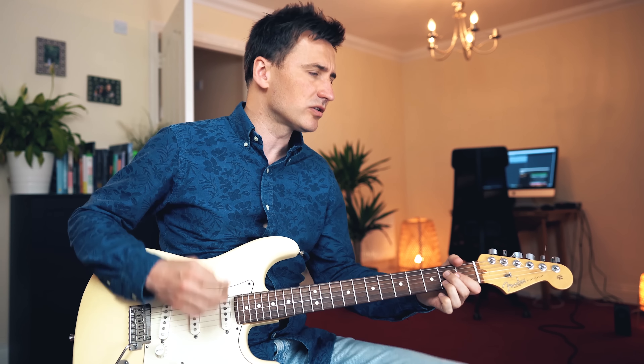But instead of playing a bluesy lick like BB King, he's playing something that is much more in the country style. But he's also playing the Chuck Berry rhythm, remember? And then to squeeze that little lick in there, there's not much time — even that is difficult.